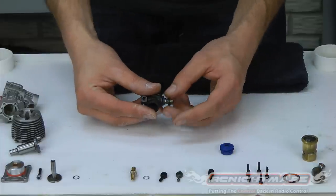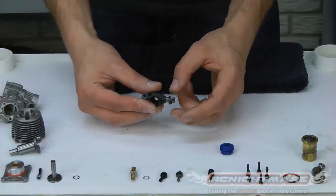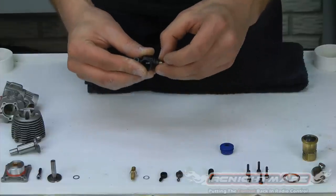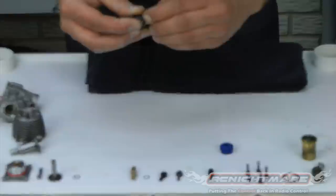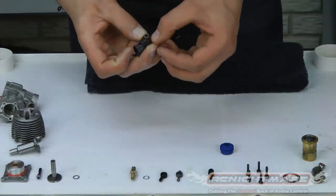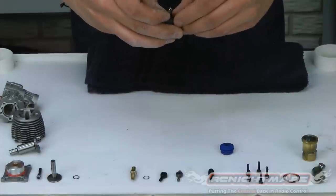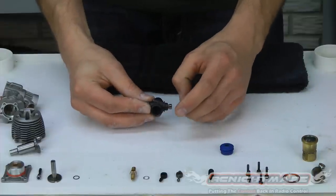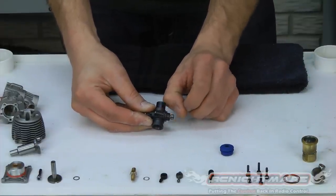Now we have to take our barrel spring. Traxxas uses a return spring that helps pull it back in for you. I just take my fingernail and run it right over the lip that it attaches to. Pull it over, hold it down, and just run your finger all the way around the carburetor and it'll lock in place. You know you got it right when the barrel snaps back in. Now you can see the spring is attached — it's pulling it back in. Perfect.